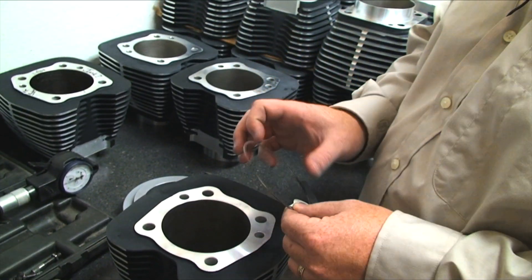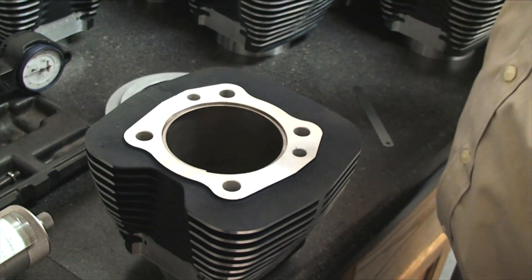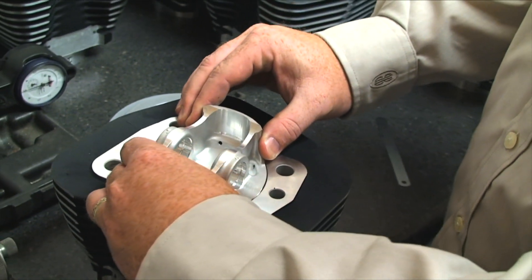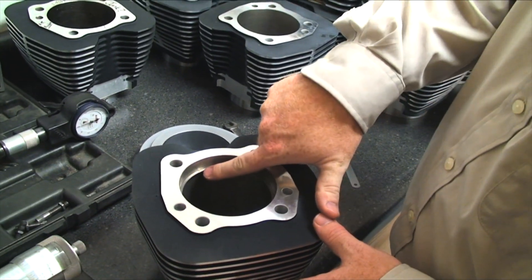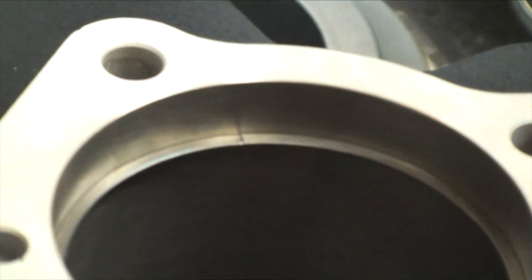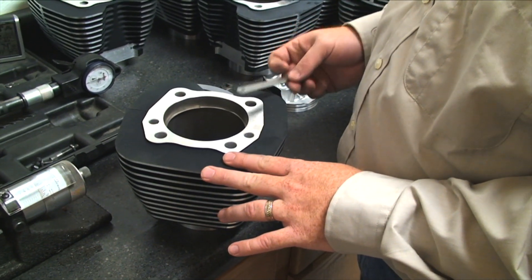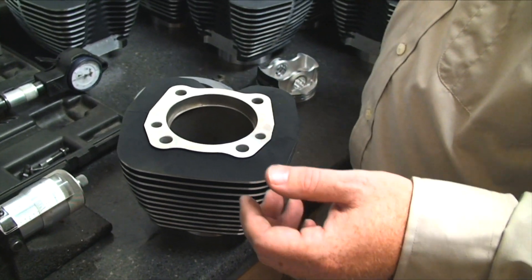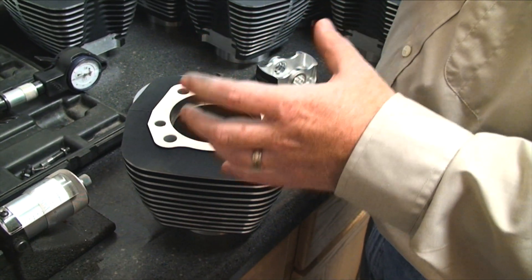To check ring end gap, I check the top ring first and put it in the bore. Use the piston — which is the best tool to get it level — and set it in to a nice level spot in the bore. You can see the ring in the bore and you're looking for the ring end gap right there. If it's already touching, you need to file the end of the rings. A good rule of thumb is four thousandths per inch of bore. So on a bore around four inches, you want about sixteen thousandths. Always check your owner's manual or wherever you're buying the piston from, because they'll give you the exact spec.